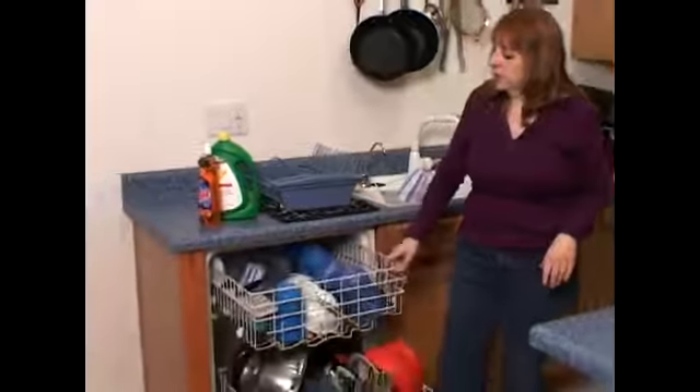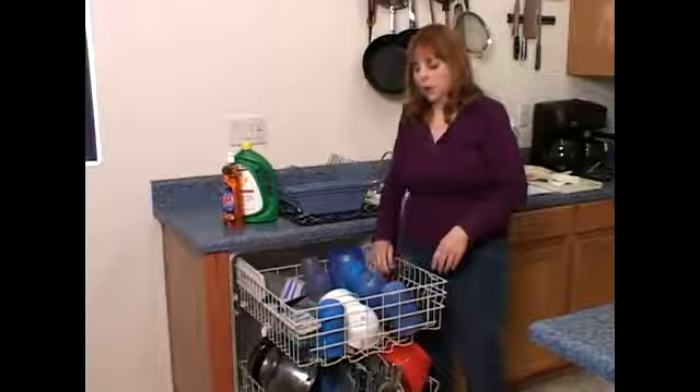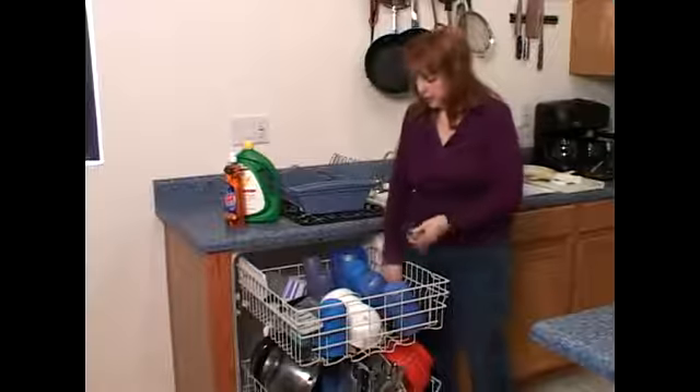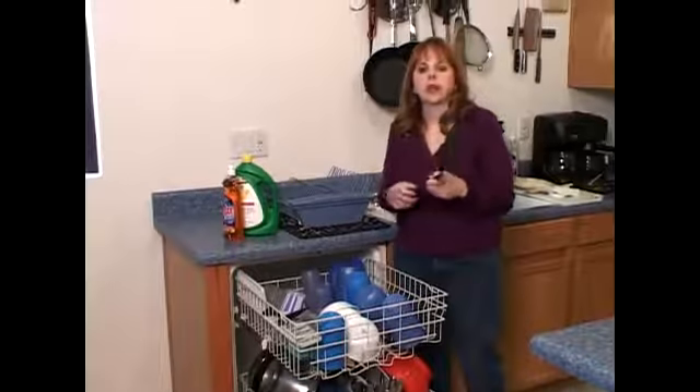Another thing is you want to make sure that you put mainly your cups and utensils up on the top — your cooking utensils. For instance, I know this one happened to have been used when cooking some eggs.